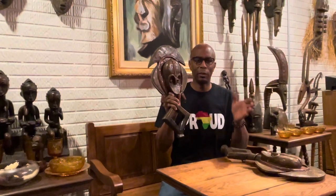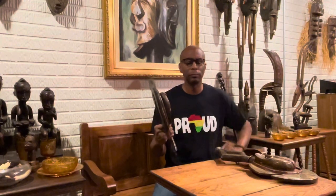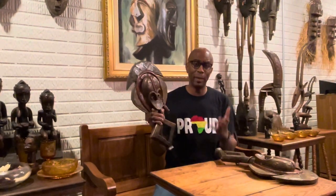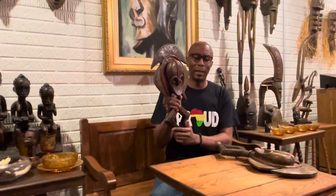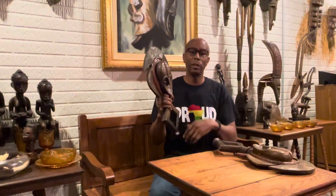A kota figure was made to be placed on top of a reliquary, which is a basket or container with relics. So they would take a basket with a kota on top of it, and in that basket, believe it or not, would be bones from deceased family members. Because of displacement, the people during that time did not have access to their family members, so they would take their bones and put them in a basket with a kota on top as a remembrance of their family members during their travels.